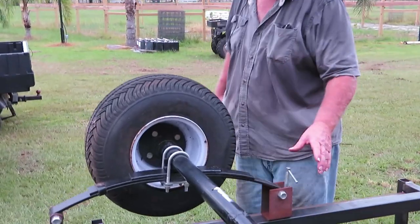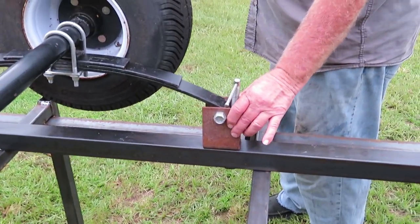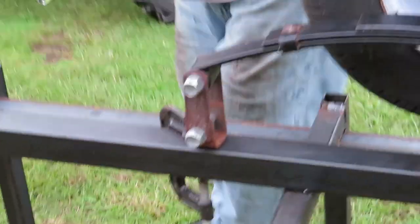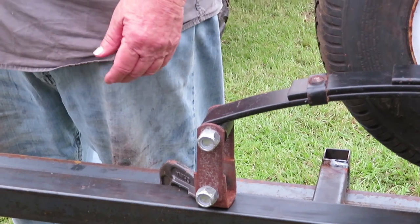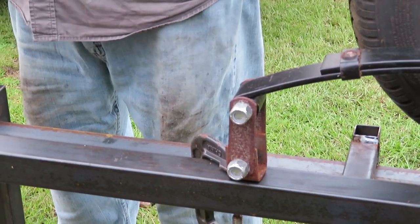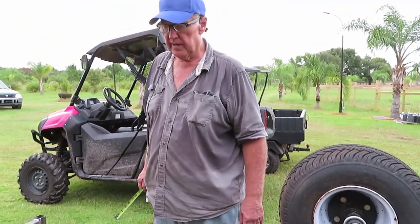Everything's ready to go, we're going to weld the axle down. This was a kit from Northern Tools - it came with the axle, the springs, and the shackles. The way the shackles go on: the big one goes on the front and the swivel goes in the back. I always put it straight up and down - when you hit a bump they go backwards. This is the way I do it and I know it functions just fine.